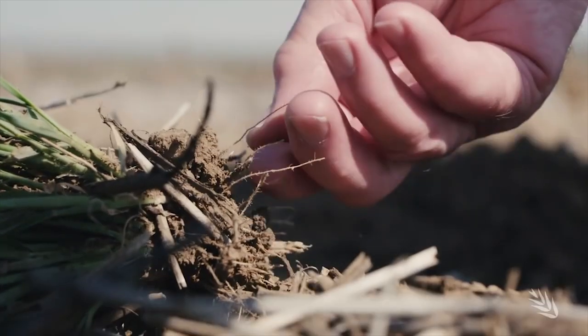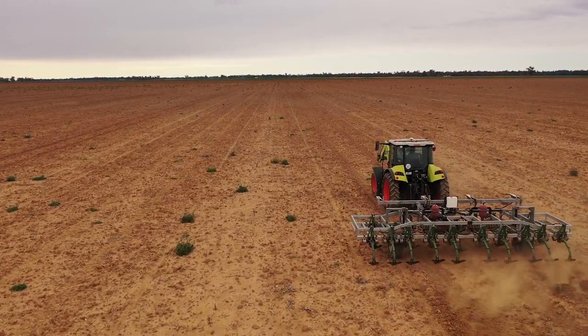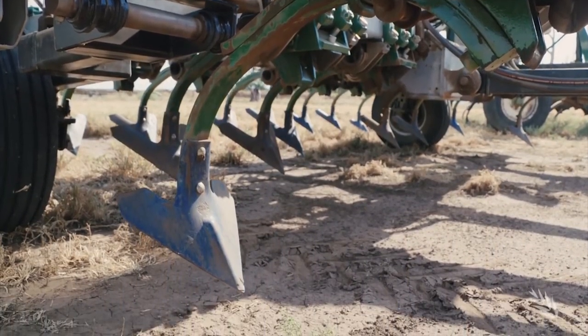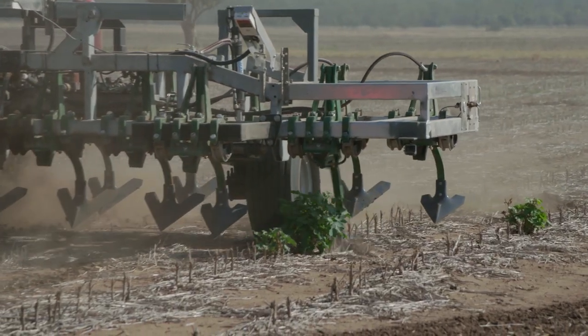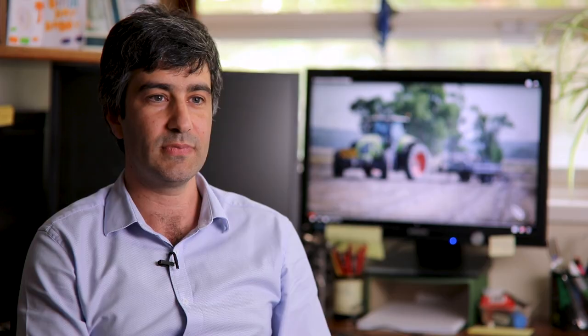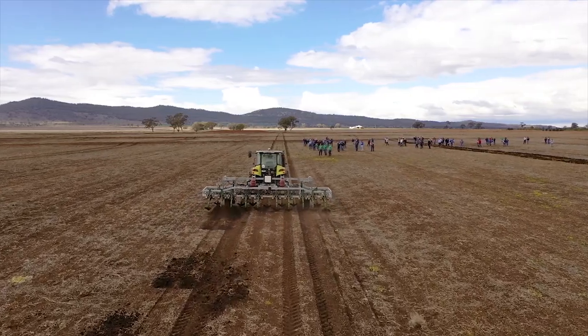With funding support from Grains Research and Development Corporation, the University of Western Australia has developed the Weed Chipper, which uses hydraulically activated rapid response times to target and mechanically remove weeds during fallow phases and at pre-crop seeding. The Weed Chipper is a mechanical weeding device based on conventional cultivator bar technology.